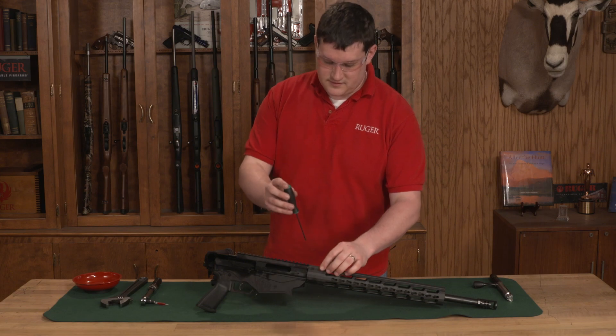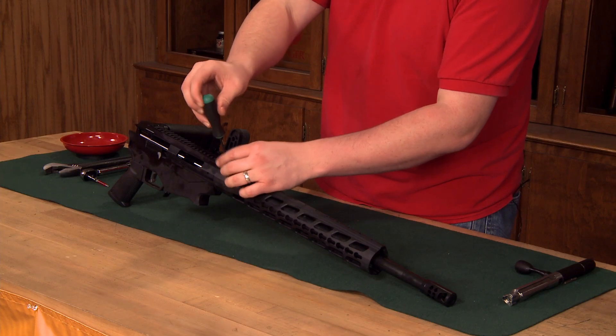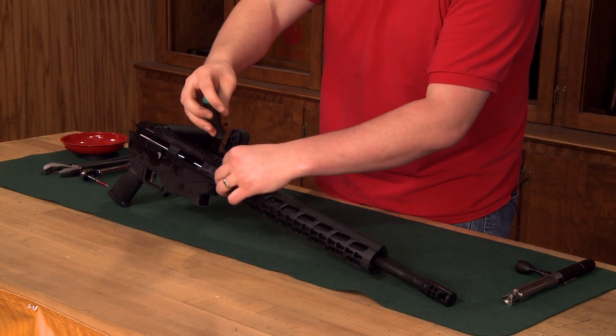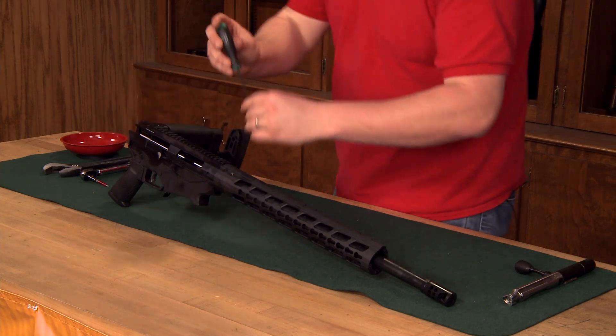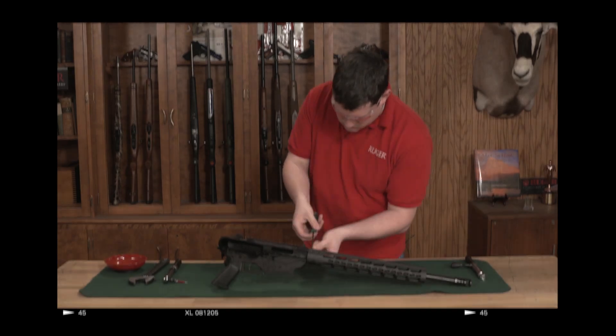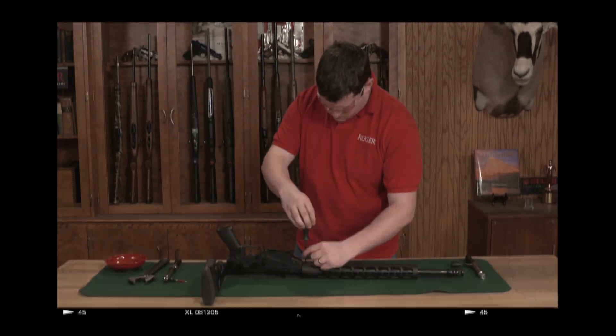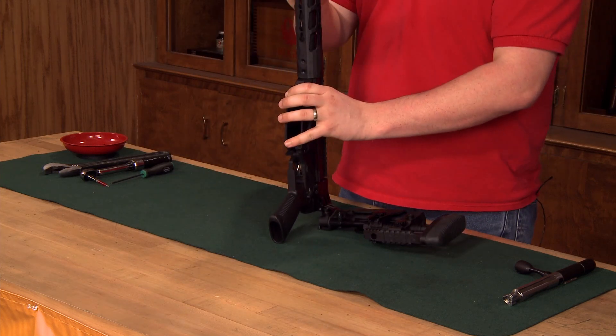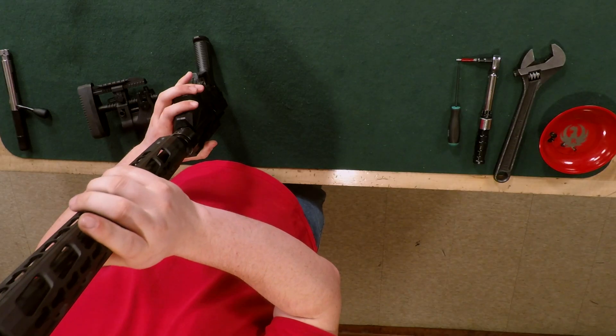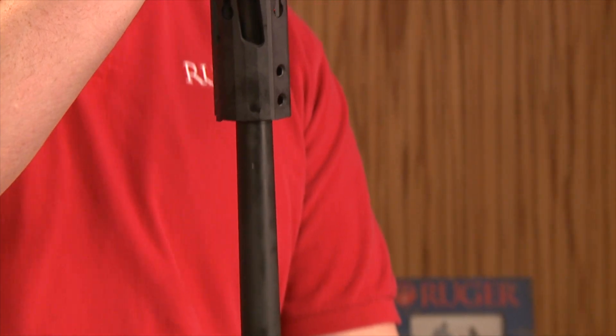First thing we're going to do is remove the six screws that are holding the handguard into place. Next, we're going to remove the handguard by carefully pulling it away from the barrel.